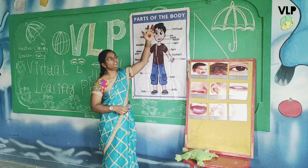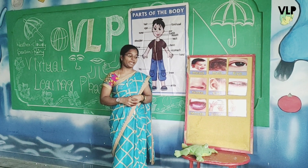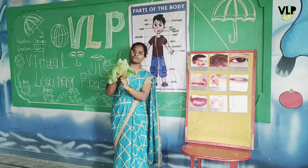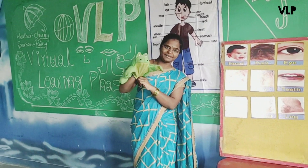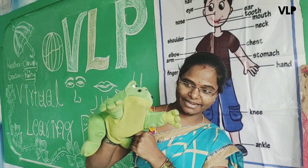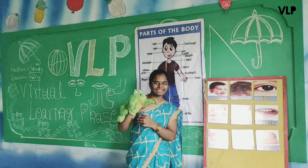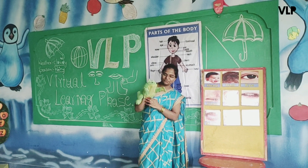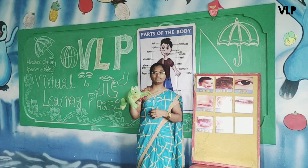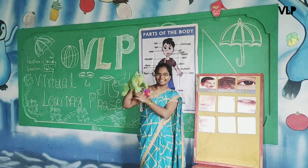Now we start with our parts of the body. Before that, I am going to introduce you to a new friend — that is Froggy. Today, children, we are going to learn body parts of the body.